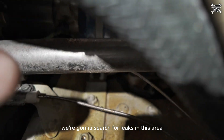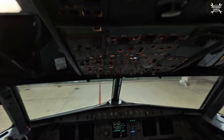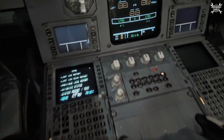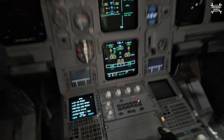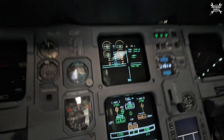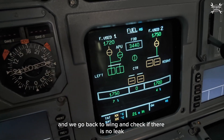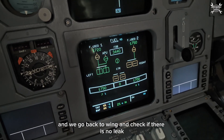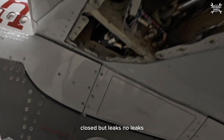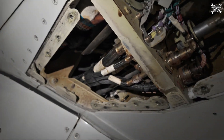We're going to search for leaks in this area, so let's go to the cockpit. Fuel page — left and right fuel pumps on. We can see that they are powered. We go back to the wing and check if there is no leak. How does it look, Mr. William? It's closed, no leaks. It's a rainy day.